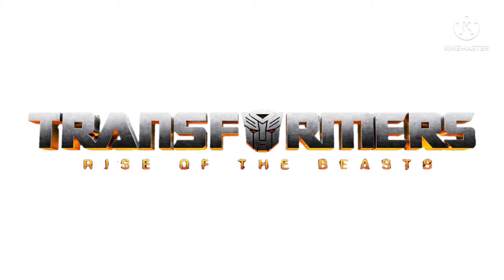Hey guys, Champion Productions here coming back at you with another Transformers news discussion video. I hope you're doing well this morning, afternoon, or evening, depending upon which time you're watching. I greatly appreciate you tuning in. In today's discussion, I've got a figure to talk about and a whole bunch of different Transformers Rise of the Beasts stuff.